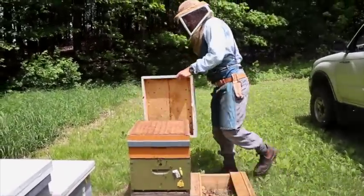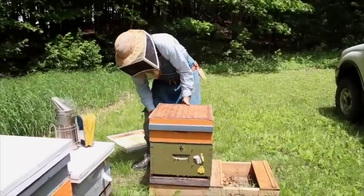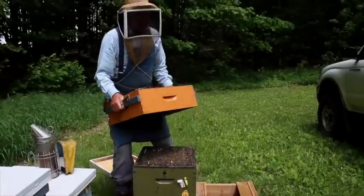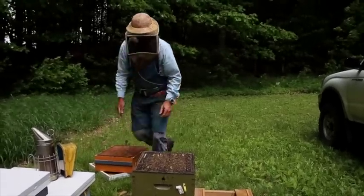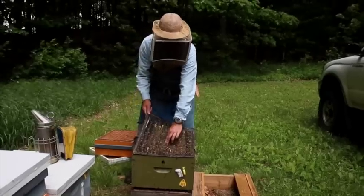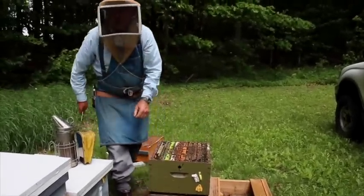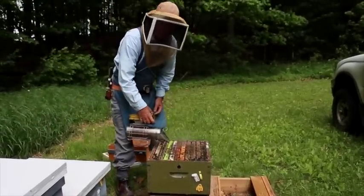It should be a good strong colony. We'll just take the super off — that super is almost completely full. It's about 15 degrees today, so there should be a lot of bees inside the hive. That'll make our job easier splitting today, because there'll be a lot of bees on the combs that we want to split.